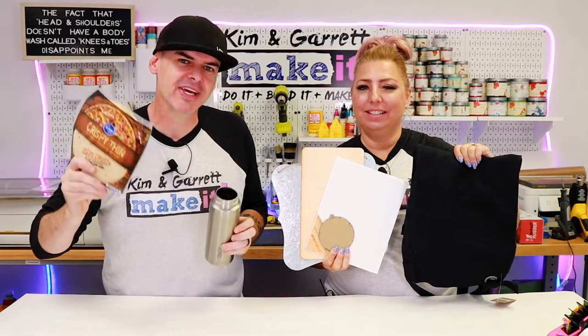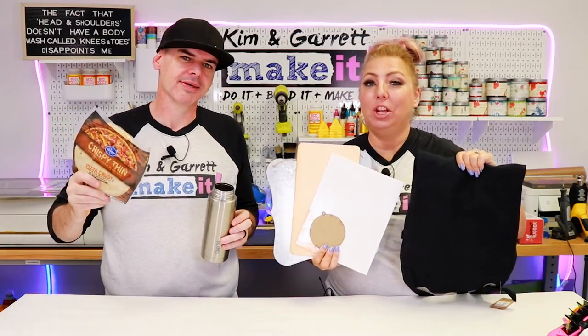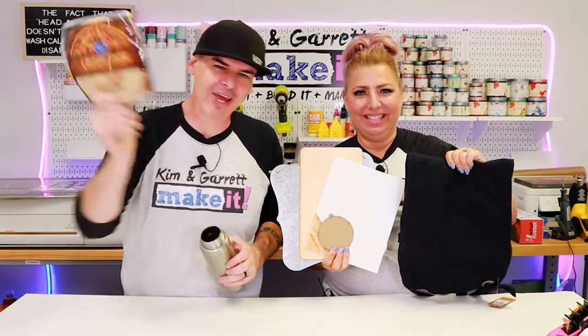We're testing out direct-to-film printing on a bunch of materials today, and we'll show you what we learned and how we did it.